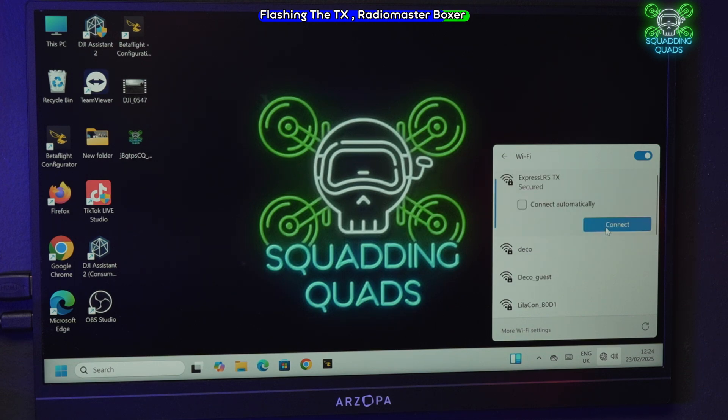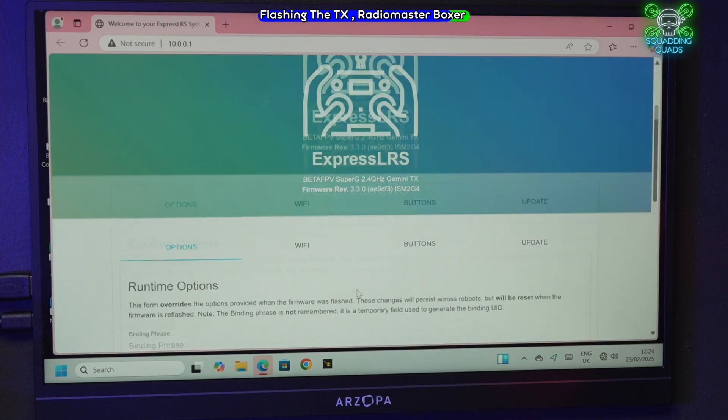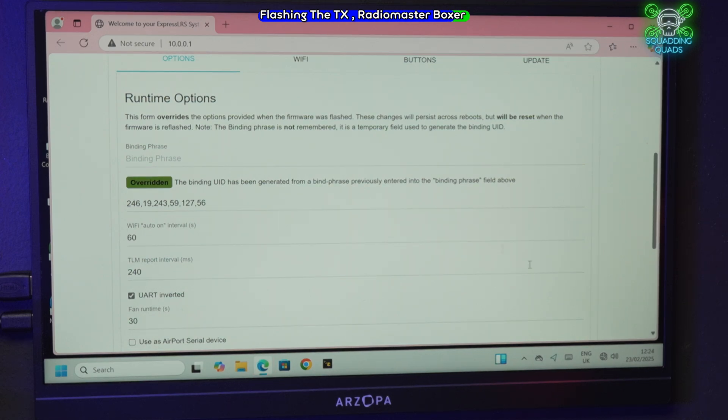Connect — and it instantly reopens the web page. Scroll down and we can see it says 'overridden', which means a bind phrase has been added. It doesn't say 'overridden' on your receivers, so just make sure when typing in the bind phrase you can see the changes being made.